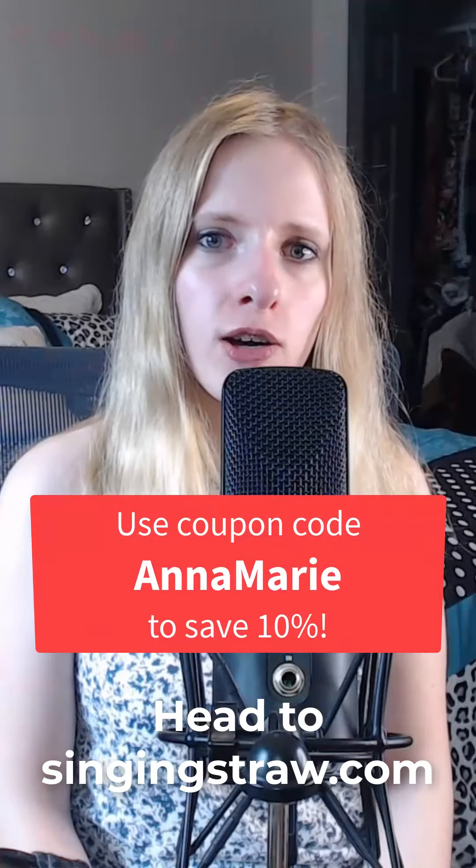If you're a singer, speaker, teacher, or anyone who uses their voice for long periods of time, this is a game changer. If you want to check it out, you can head to singingstraw.com and read more about it. You can use the coupon code ANNAMARIE to save 10%.